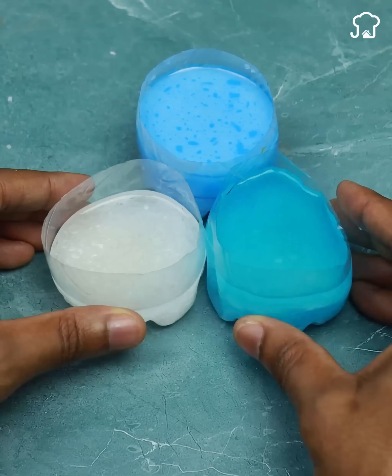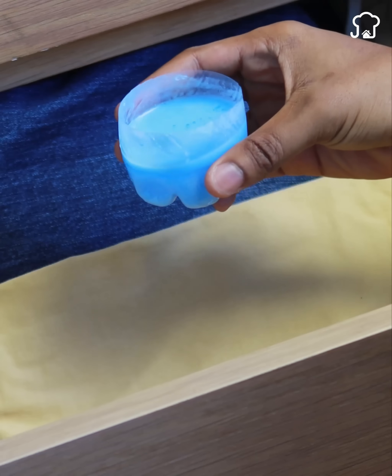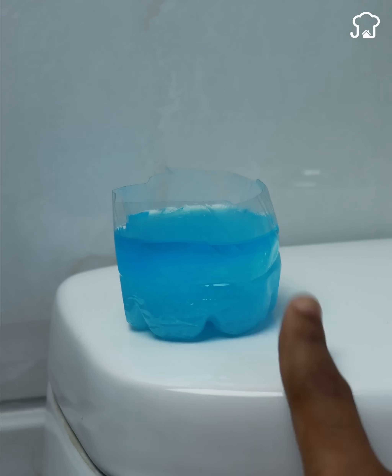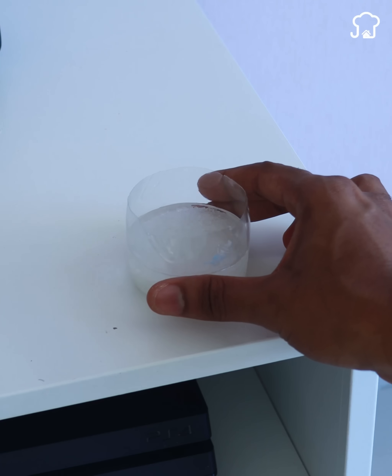The first one we prepared with the softener, we can place it inside the closet, and you will notice that it will give a smell to the clothes as if you had just washed them. The second one we prepared, we can place it in the bathroom, since the disinfectant will give a rich smell of cleanliness. And the third is optional — you can put it both in the living room and in your bedrooms.